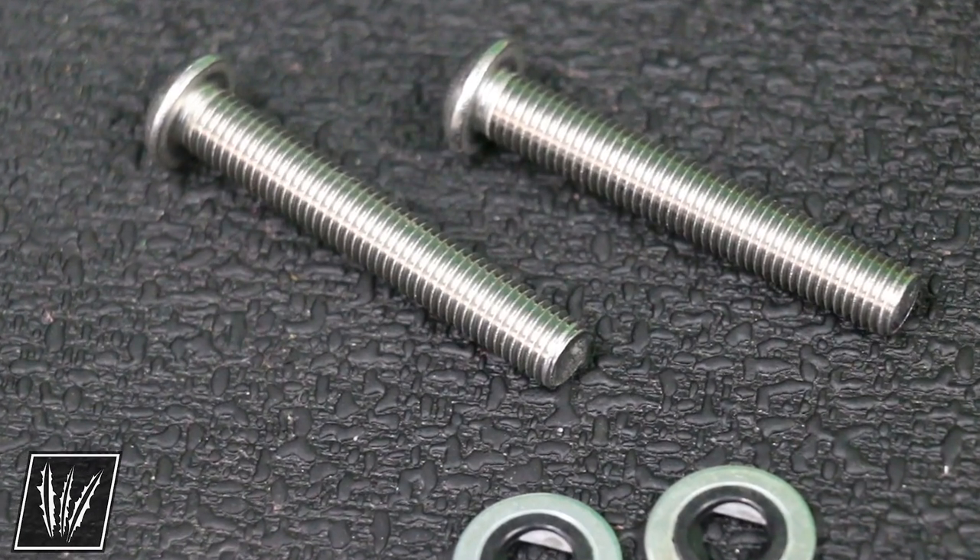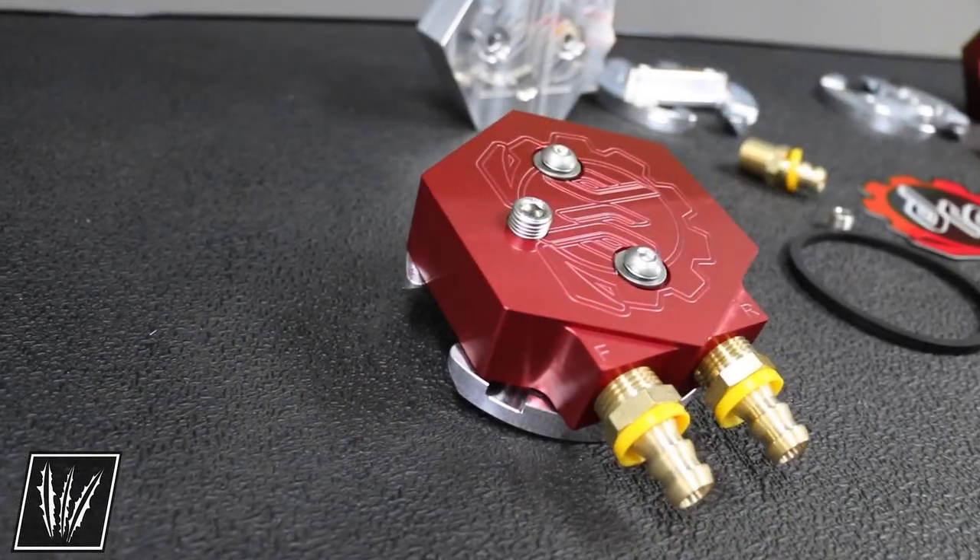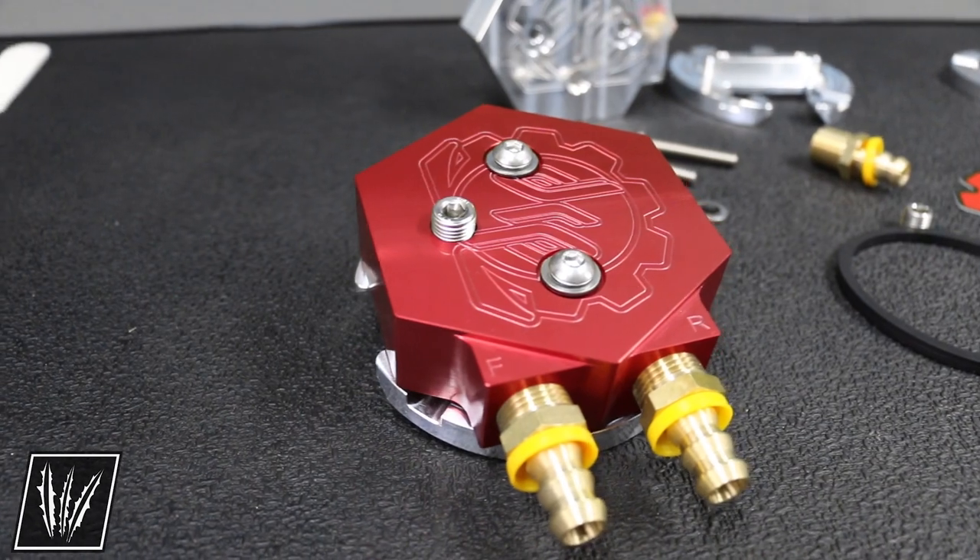The kit also includes your stainless steel hardware, your washers with o-rings built into them, and barbed fittings for your fuel lines.